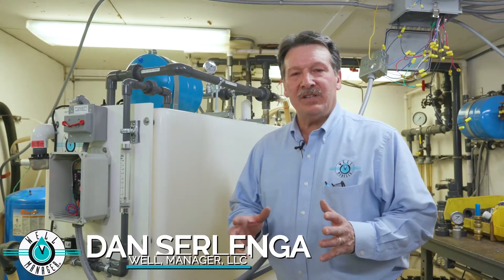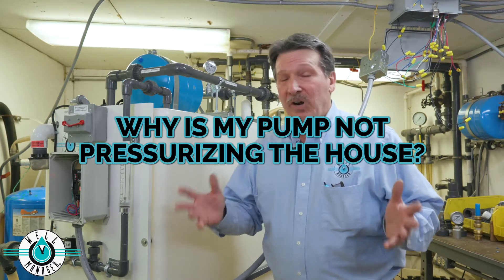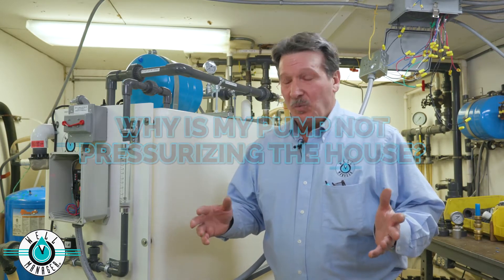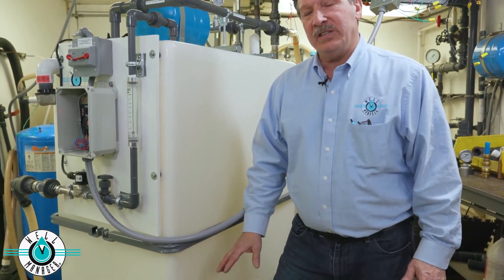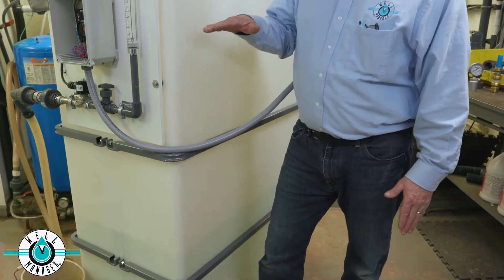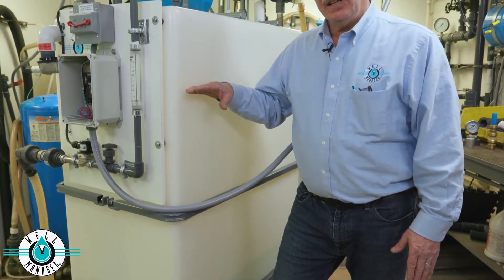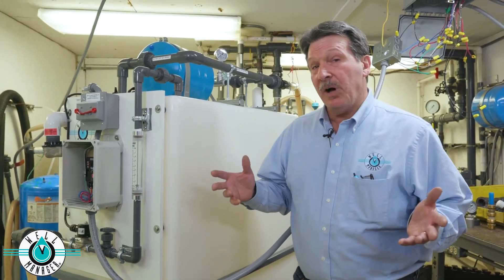A question we often get asked is: my pressure pump to the home is not pressurizing the house. Right now we've only collected about one quarter of the water in the tank — only about that high. We actually need quite a bit of water in the tank in order to get rid of the air that's trapped in the pump.